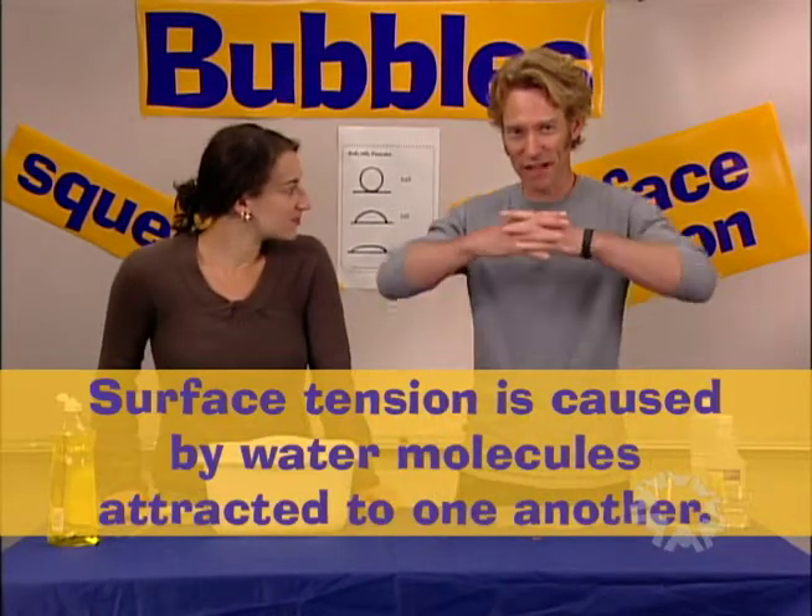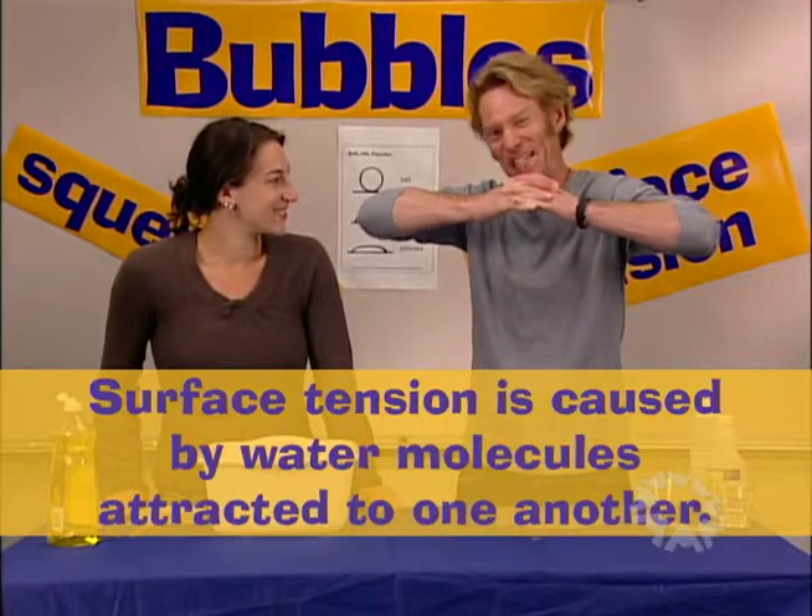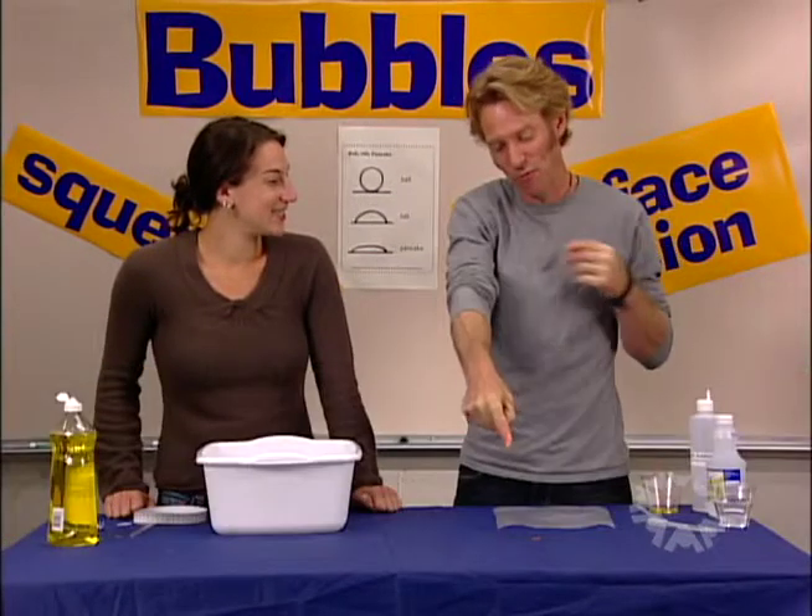Surface tension is caused by an attraction between the water molecules. They're attracted to each other and there's this tension between them, and that's what kept the water on the penny.